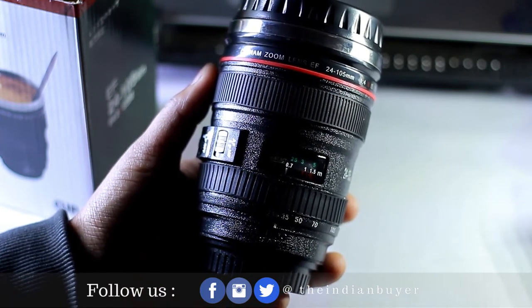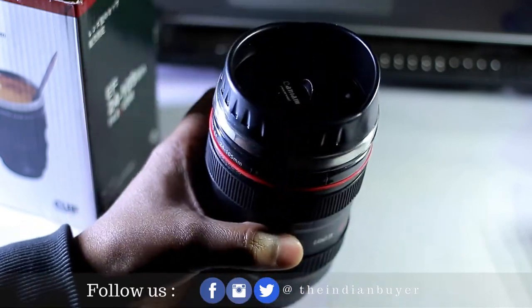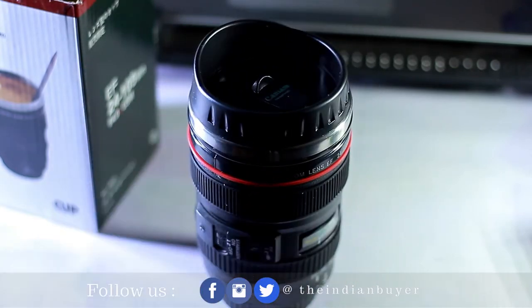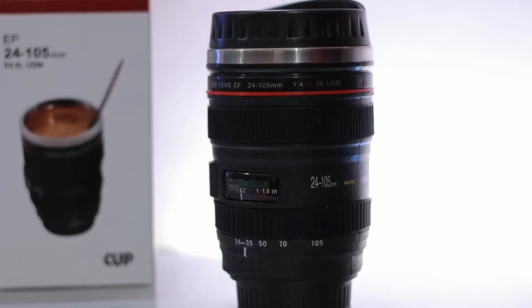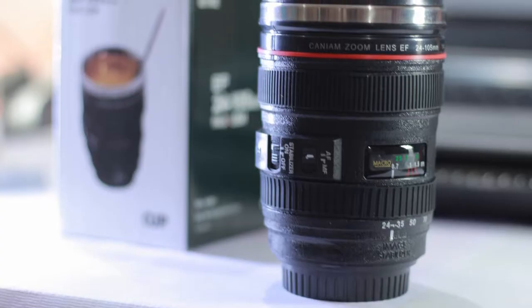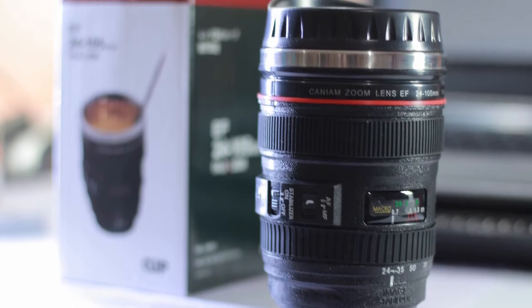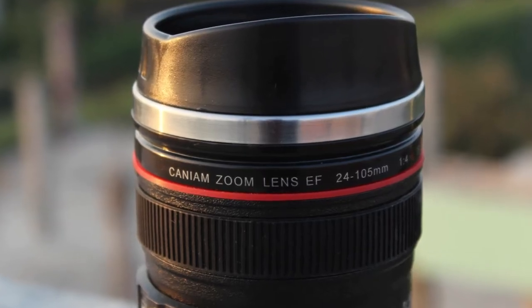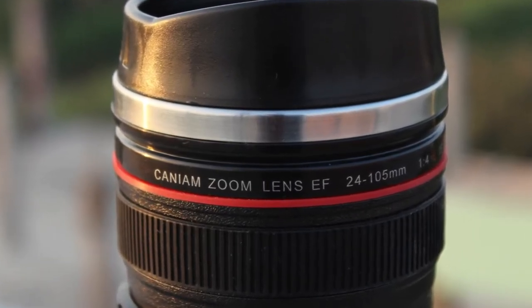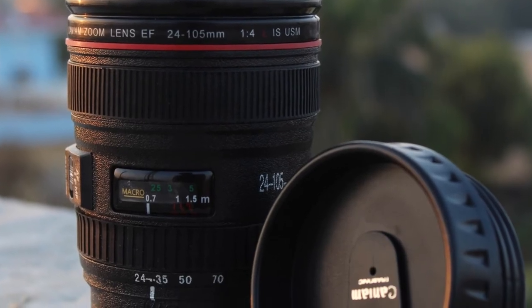Not only that, this can also be used as a money box or pen holder. This camera lens will stand out on a table and its distinctive details never fail to please the eyes. If I have to rate this product, I would give it 8 out of 10, based on its build quality, ease of maintenance and cleaning, and a sturdy exterior plastic.